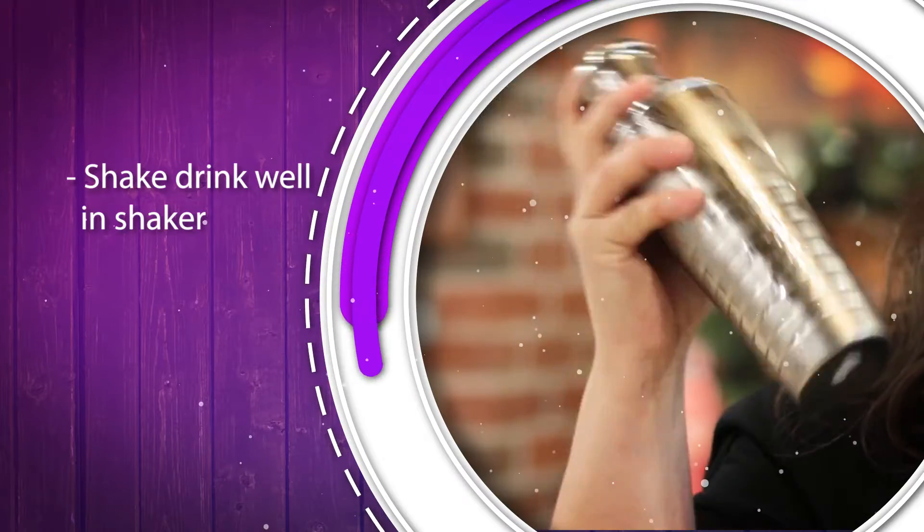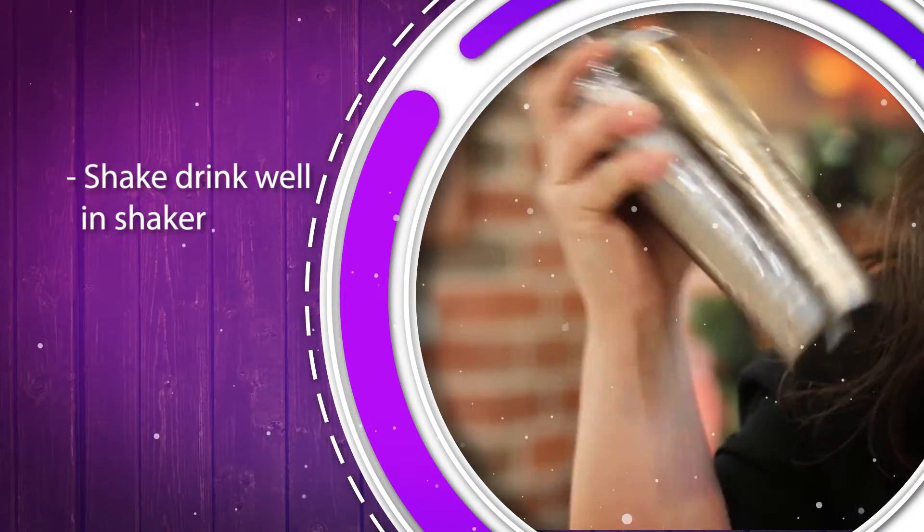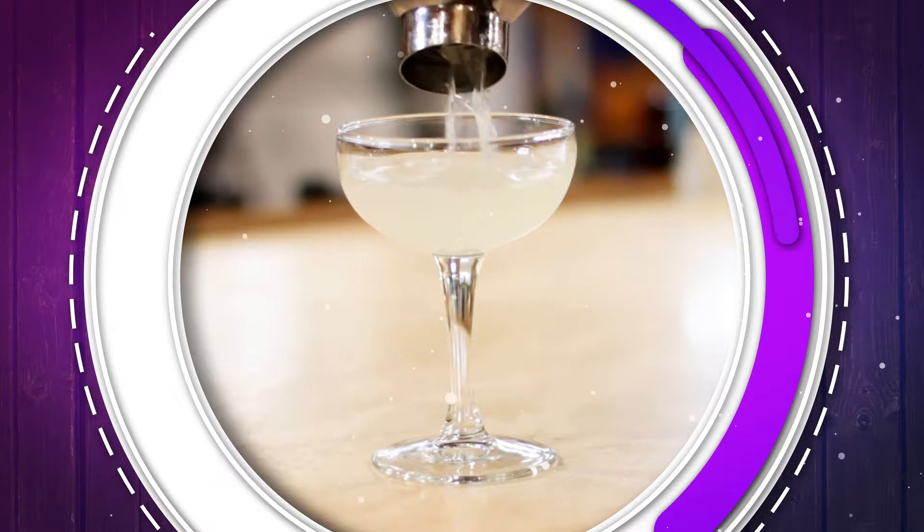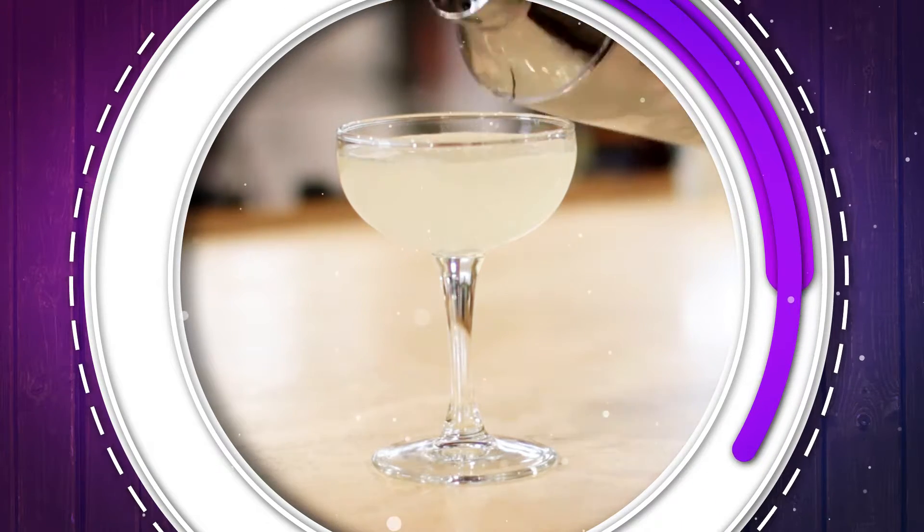We're using a shaker today for several reasons. You're mixing the ingredients in it, you're bringing air into the cocktail so it's going to give it a smoother texture, and you're chilling everything down by shaking it with the ice.